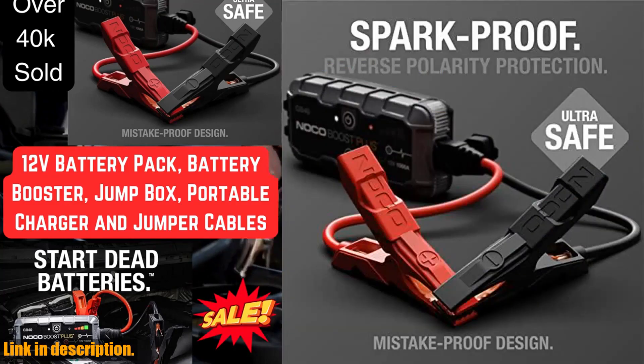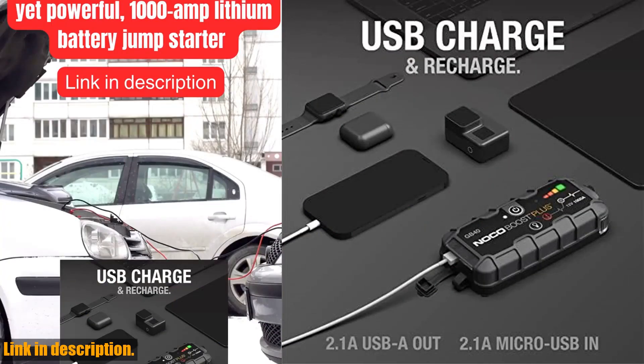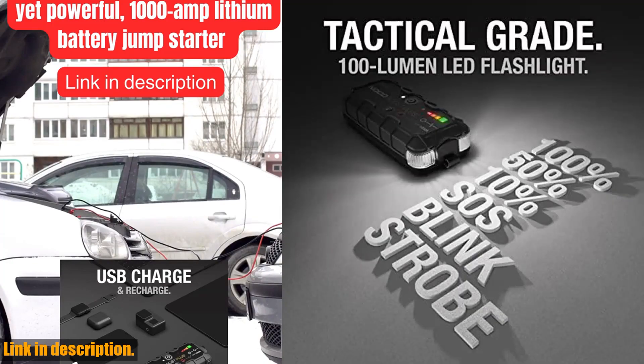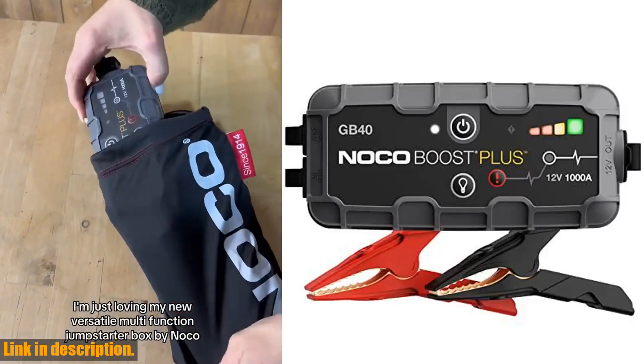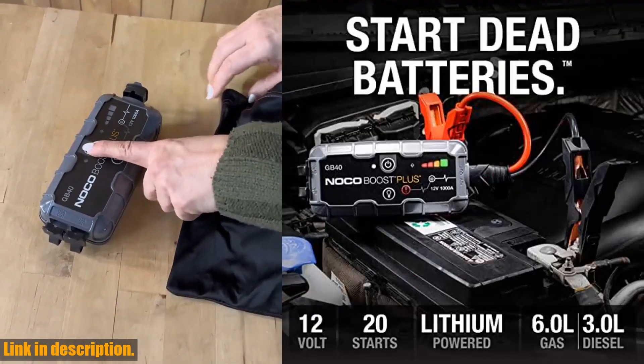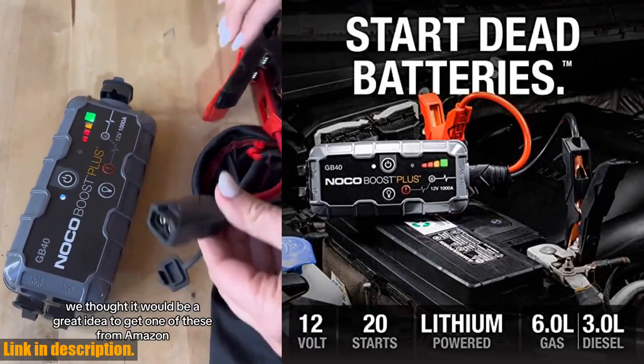So, if you're ready to take control of your own power and ensure that you're never stranded with a dead battery again, then click the link in the description to get your hands on the Noco Boost Plus GB40. Don't wait for the unexpected — be prepared and stay powered up for all your adventures. Thanks for watching, and don't forget to hit that subscribe button for more essential gear reviews.